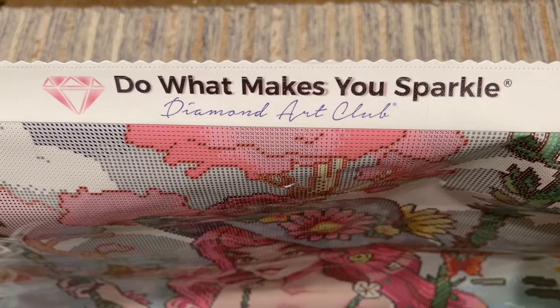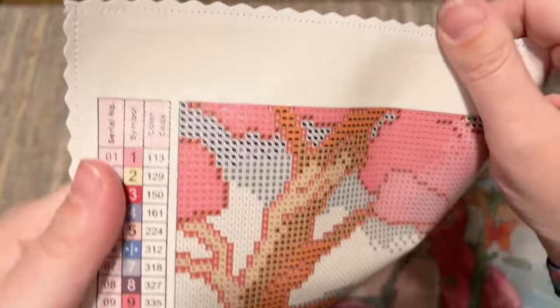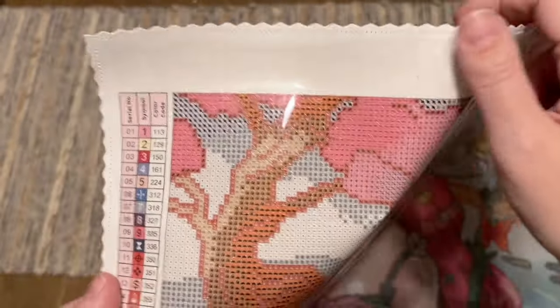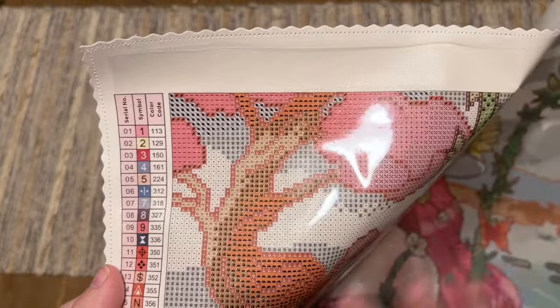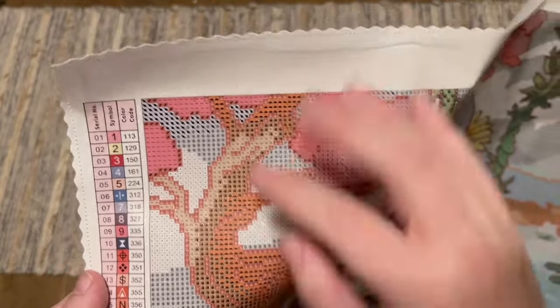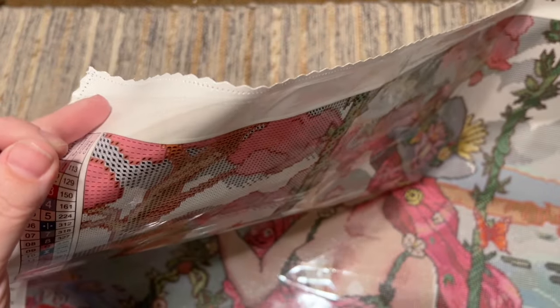Their branding is at the top — 'It makes you sparkle, Diamond Art Club.' The edges of the canvas are scalloped and finished, so you shouldn't have to worry about fraying. The back is really soft and plush. The actual material of the canvas is the perfect mix of sturdy and malleable — it lays flat great and holds the diamonds really well.